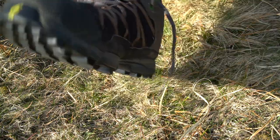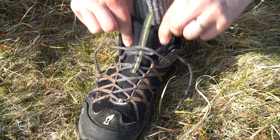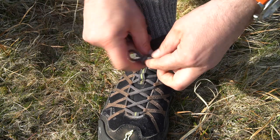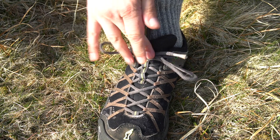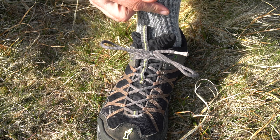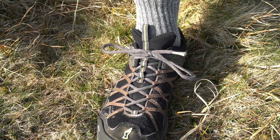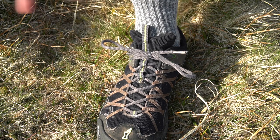Now traditionally we put our shoe on, make sure the heel is at the back of the foot, tap it down a bit, pull the tongue forward, make sure everything is done up, and then we do once round like that, once round like that and that's your shoe done up. Now I guarantee when you do your shoes up like that they will come undone — as I used to find many many years ago, before I changed how I've been doing my laces, they would come undone two or three times a day.